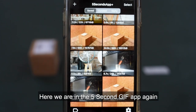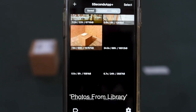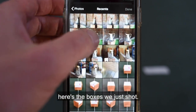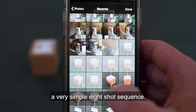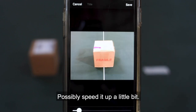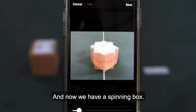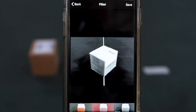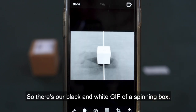Here we are in the 5 Second GIF app again and we're going to make a new GIF. Select 'photos from library,' then recent photos — here are the boxes we just shot. We select them: a very simple eight-shot sequence. Done. Let's speed it up a little bit, and now we have a spinning box. Effects — we can make it black and white; it's always nice to look at stuff in black and white. Save that. There's our black and white GIF of a spinning box.